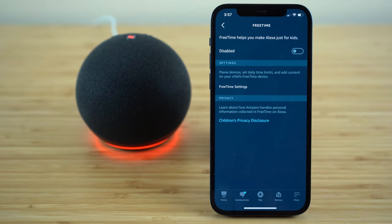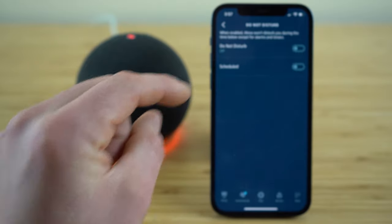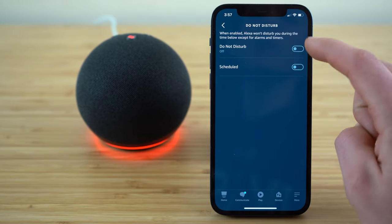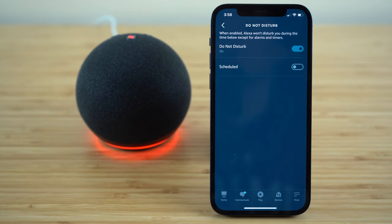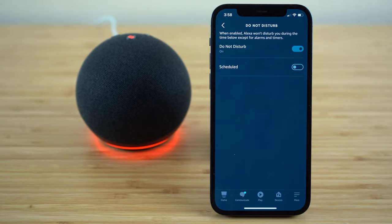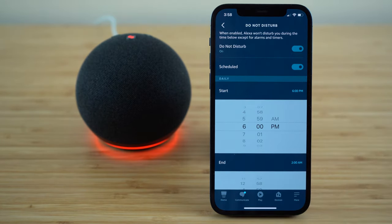Free Time is a wonderful feature if you have children — it allows you to set up different Free Time accounts for your kids, pause their devices, set daily time limits on their Echo Dot use, and add or block various content on their Free Time device. If you want to turn that on, go to the Free Time tab and enable it. If you ever want to put your Echo Dot in Do Not Disturb mode, toggle that on in this menu — the status light will turn purple momentarily to show you that you won't be getting any notifications besides your alarms and timers. You can also schedule Do Not Disturb to activate automatically at a specific time, like nighttime.